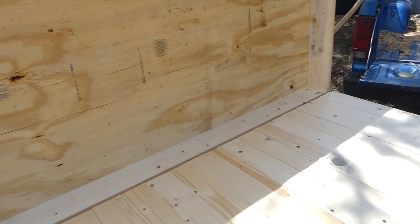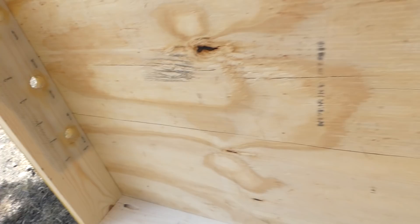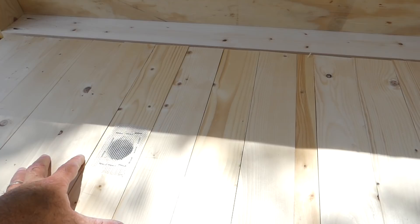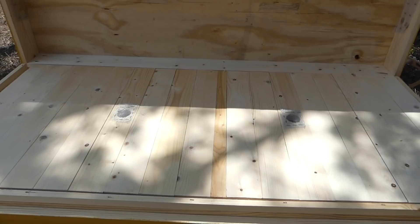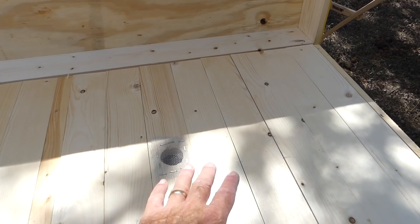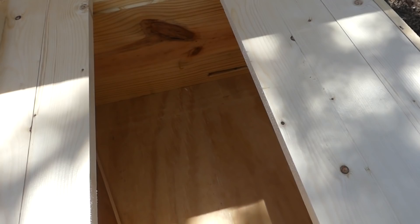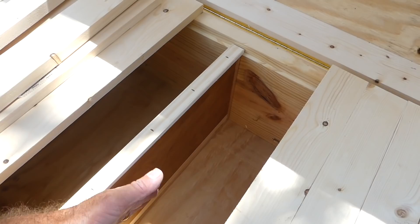Inside the hive I put aluminum window cloth or window screen over the vents. There are three three-quarter inch vents on both ends of the lid, and that goes over the top of this — that's for like an attic space above the inner cover boards. Two of the inner cover boards also have a vent, and those will just be spaced out evenly to provide for some ventilation up into this area.